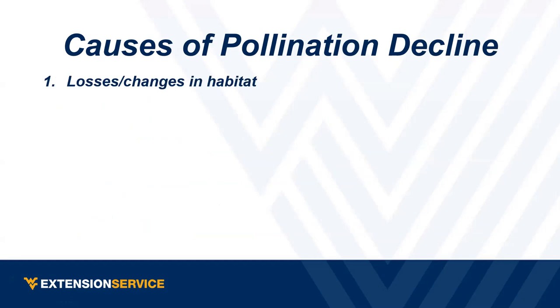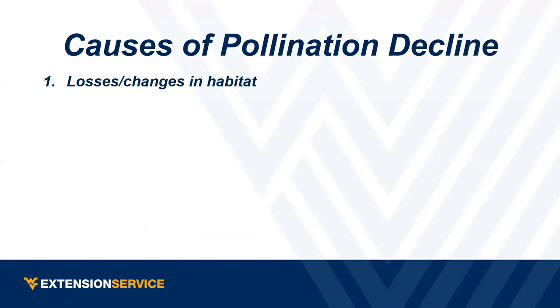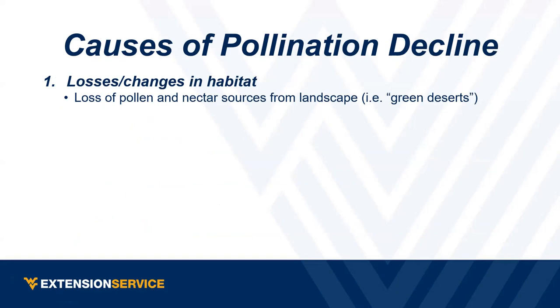Some of the causes: by far the biggest one is the loss or change in habitat — mainly the loss of pollen and nectar sources from the landscape. A pretty accurate term for this is 'green deserts' — nice lush yards and landscapes where you just don't see any pollinator habitat. This USDA data shows the percent change in foraging habitat for pollinators, with the biggest losses right in the grain belt.